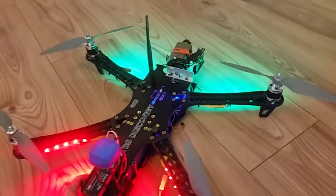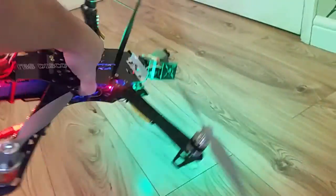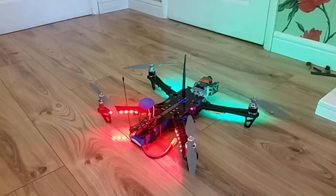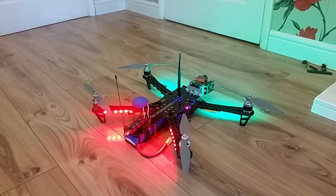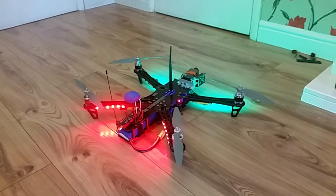So any ideas? In angle mode it tilts on this motor and this motor, goes like that, and eventually flips over — no matter what PID settings I have, any loop times I set, anything I play around with. Nothing works. No matter the PIDs, any settings, any loop times, anything in the CLI — nothing works. Just wondered if anyone's had this problem before. Comments or any ideas, please leave them below. Thanks, bye.